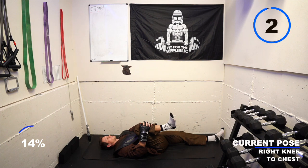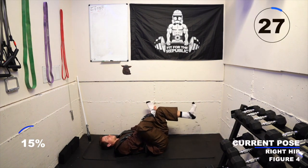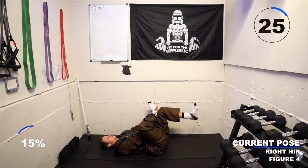Take a breath in and exhale into a figure four position. Place your right ankle across your left knee and then bring your left leg in towards your chest. You can wrap your fingers around your left hamstring and bring it in a little bit closer. You want to feel this stretch on the outside of your right hip. Focus on your breath.